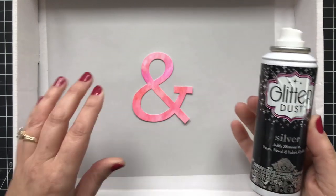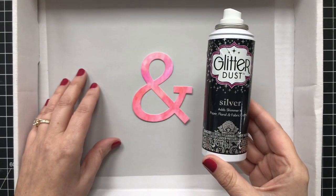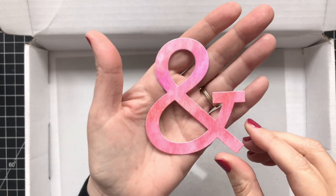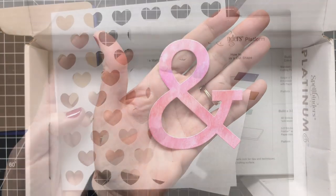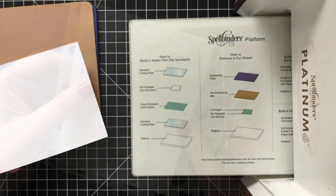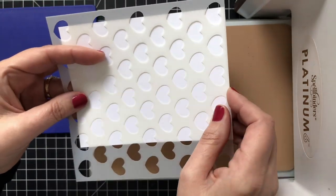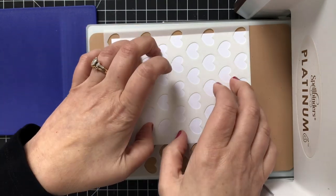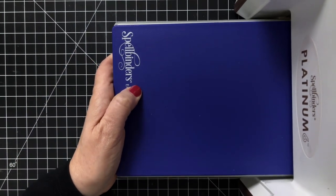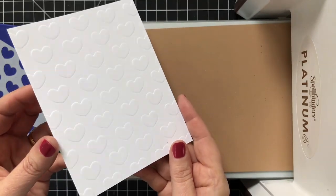I thought it would be fun to add some shine to my ampersand, so I grabbed glitter dust in silver and sprayed it off camera because it makes a mess. Once sprayed on, it's hard to see on camera but it really does add a beautiful shimmer. Another idea I added for this project was to dry emboss a heart stencil onto some Neenah Solar White 80 pound — I like to dry emboss on a lighter weight cardstock because I think it works a little bit better. Getting my sandwich all lined up on the Spellbinders machine — look at how pretty this dry embossed pattern is. Stencils: not just for stenciling!